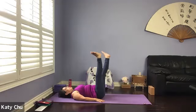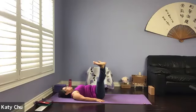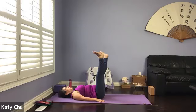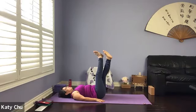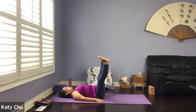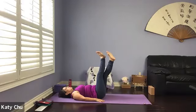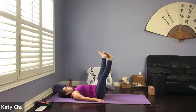When you're ready, we're going to scissor the legs — one time in front, one time behind. You don't have to go fast and you do not have to go big. Controlling your movement. Let's do another three — three, two, and one.